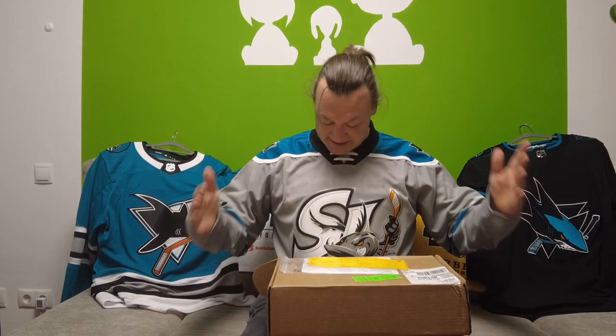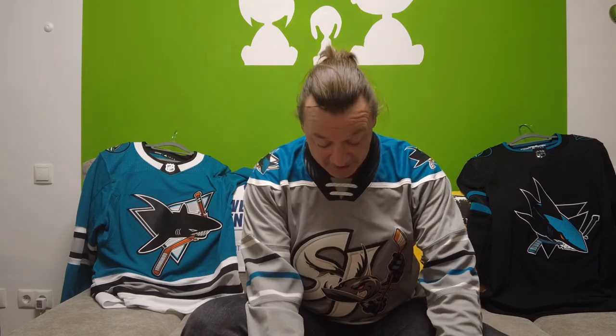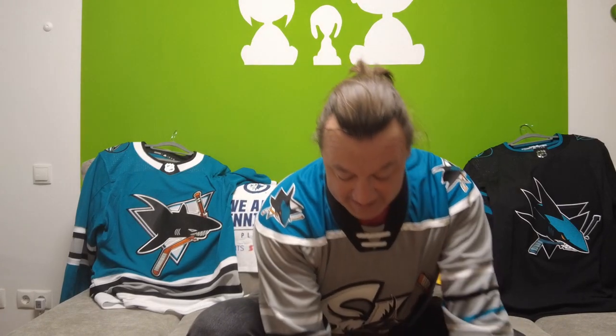Good day everybody, welcome back to the channel, welcome back to another jersey unboxing. The last time I grabbed into this fantastic box from the San Jose Sharks team store, I pulled out the Barracuda jersey, the grey one. I thought, why not wear it for the second unboxing? It looks fantastic, I really love this jersey, it's beautiful. But there's one more jersey in this box, so let's grab into this box and grab the second and final jersey — and it came from the Sharks team store, so it has to be a Sharks jersey.